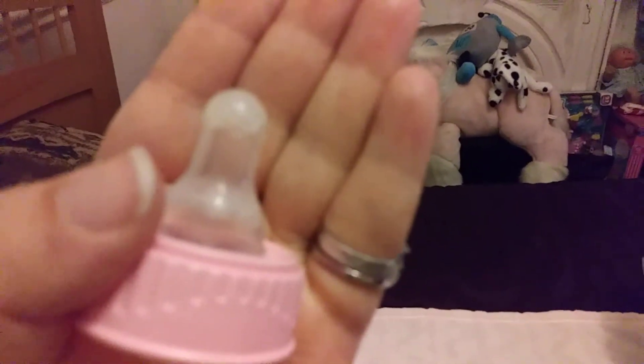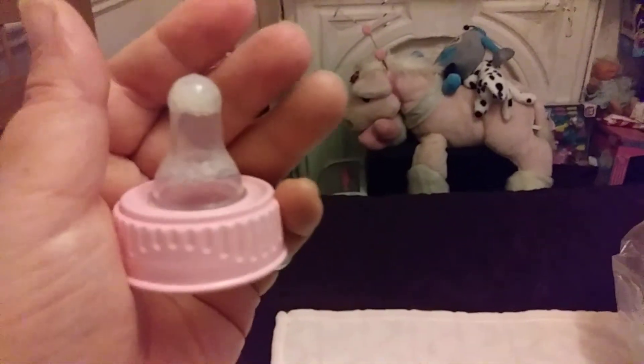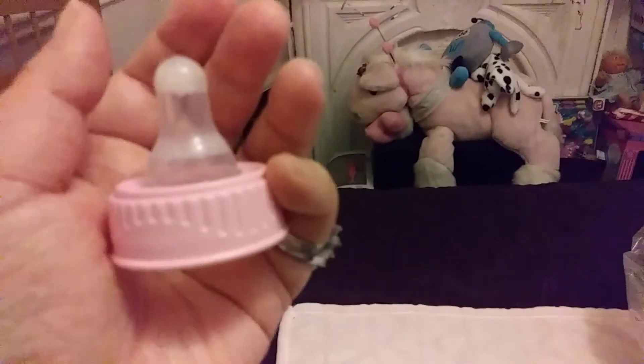People out there, if they see my YouTube, answer my question about when you seal your bottles — what do people think when you take your Reborns out and people think they're real babies and they see your bottles looking like this? Let me know. Bye everyone!